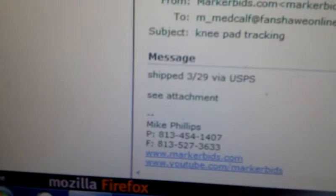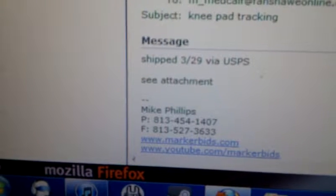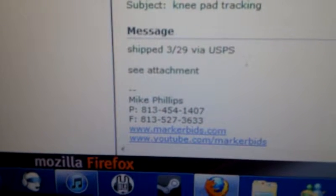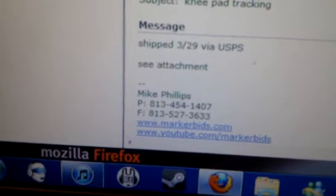Hello Marker Bids, it's Mike Redcalf here. I just got my Dye Core knee pads in. Right here you can see — by the way, I didn't send the slip that shows when it was shipped and everything — but I won them for like $2, I used about 20 bids.